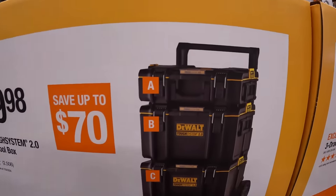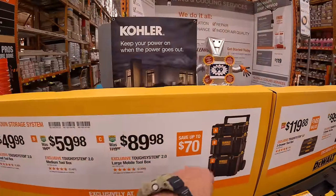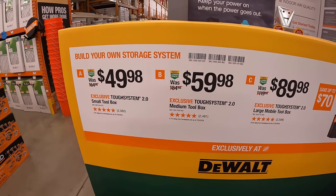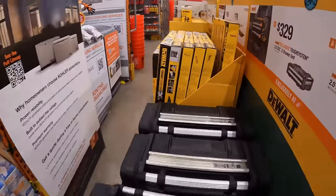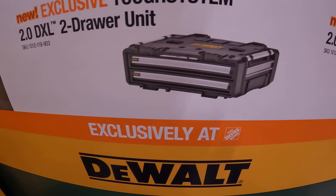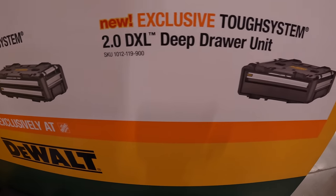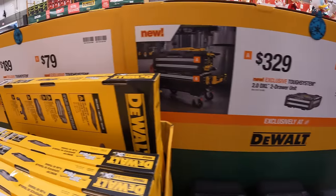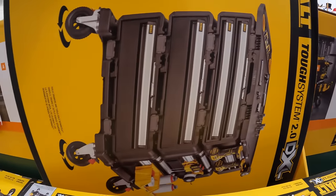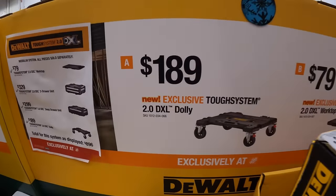$89.98 for the bottom rolling unit, $59.98 for the middle unit, and $49.98 for the top unit. Over on the extreme side: $329 for their DXL 2-drawer unit — these units are really big. $299 for the DXL deep-drawer unit. $79 for their DXL worktop. And $189 for their DXL dolly — very useful in the workshop.